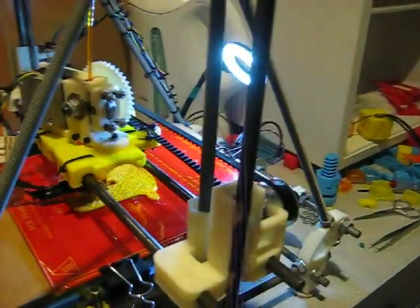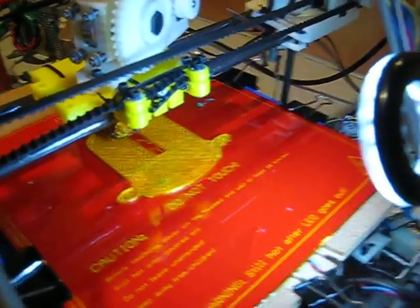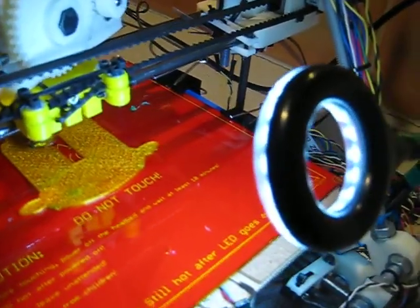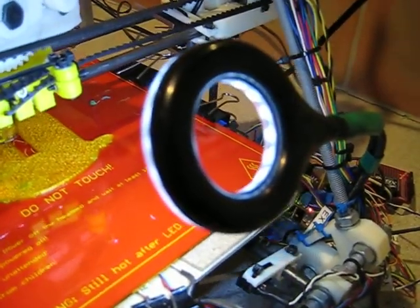This is my latest hardware hack for my Prusa Mendel RepRap printer. I've installed a headlight to get a better view of what's going on during the printing process. It's a USB LED magnifying lamp which I've hacked by connecting it to the frame,